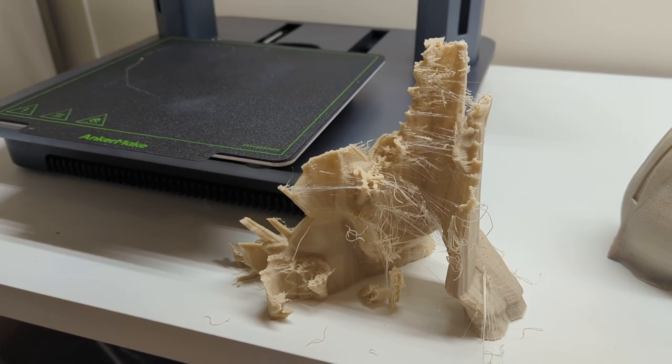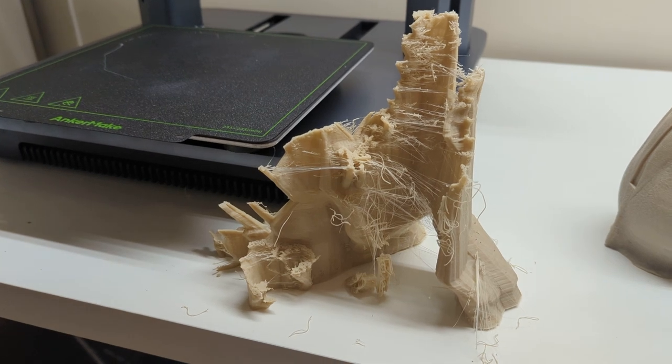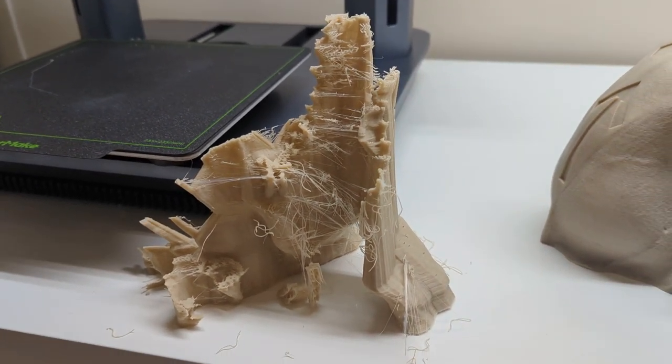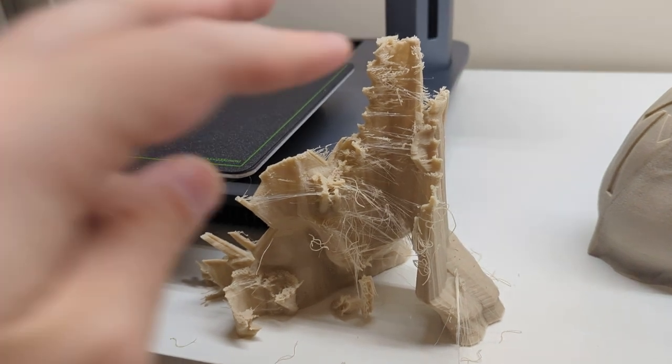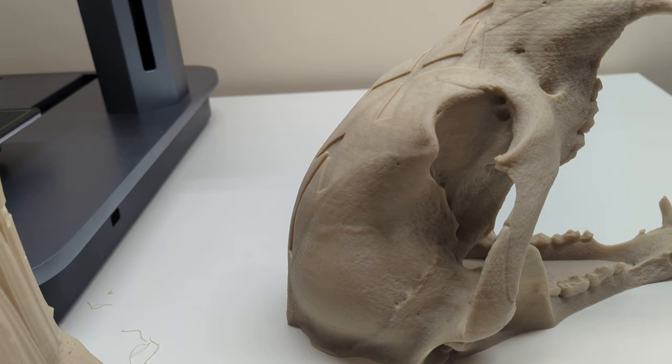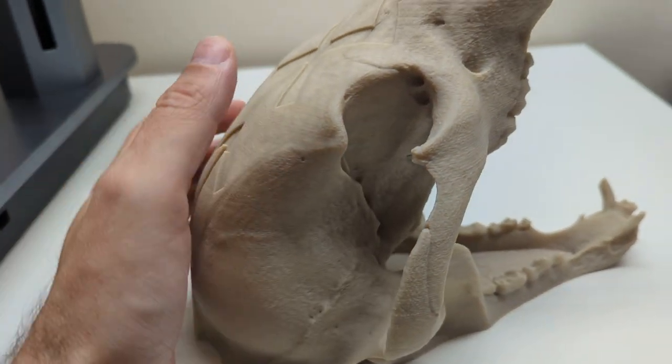We've removed all of the support structure and as you can see, most of it came off in one big piece. It was a little bit of effort — I had to do a little bit of trimming near the top — but it mostly came away rather easily. Let's look at the finished model.